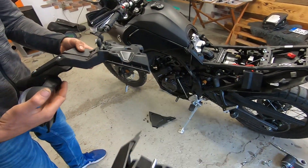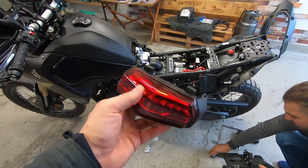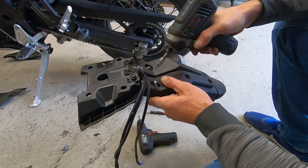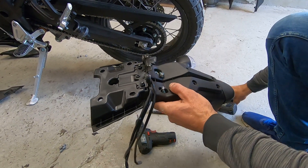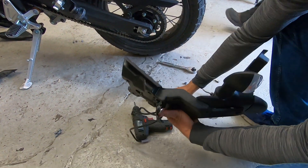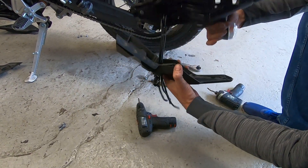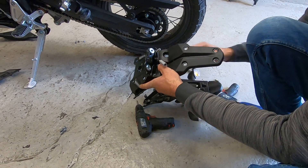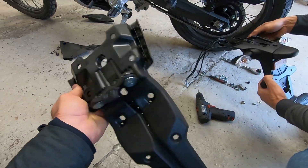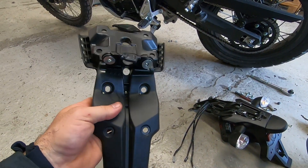This is the stop light. It's like Lego — a lot of parts need to be removed and then put back together. The quality of the plastics is not bad at all.